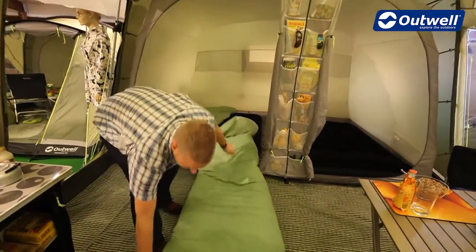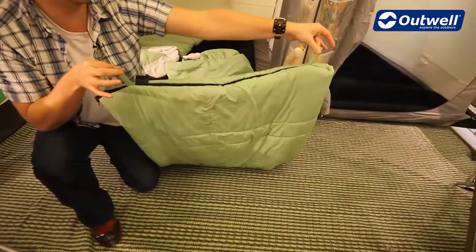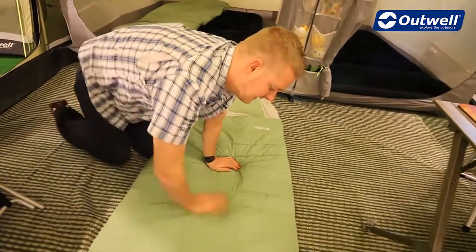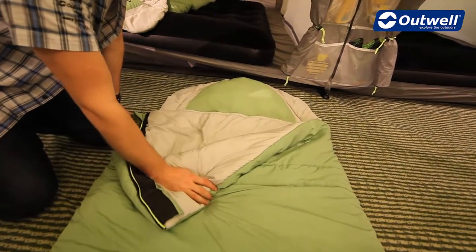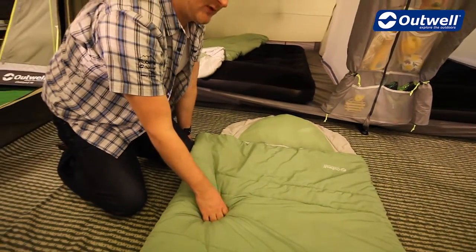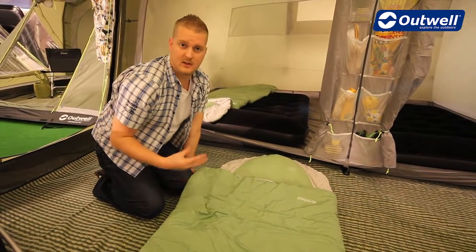On the bottom of the bag we have these hanging loops here, so when it comes to long-term storage we can hang the bag up. On the outside we can see that the shell is a microfiber polyester, as is the lining, which is very soft and very comfortable as well. The filling of the bag is an 1100 gram isofill, and isofill is a synthetic fill which makes it very easy when it comes to cleaning and washing the bag.